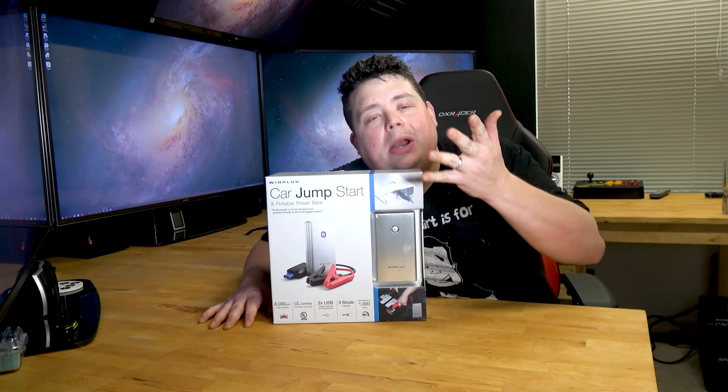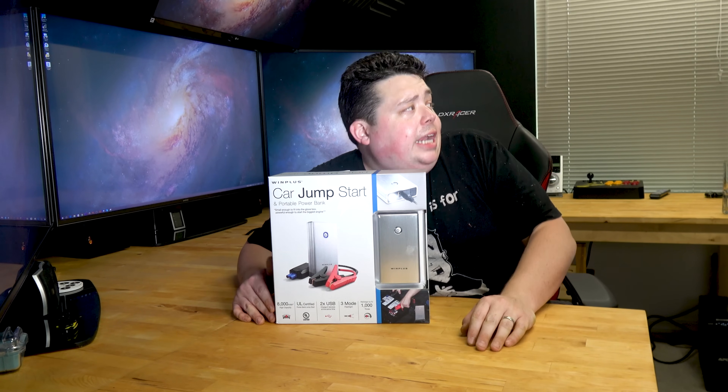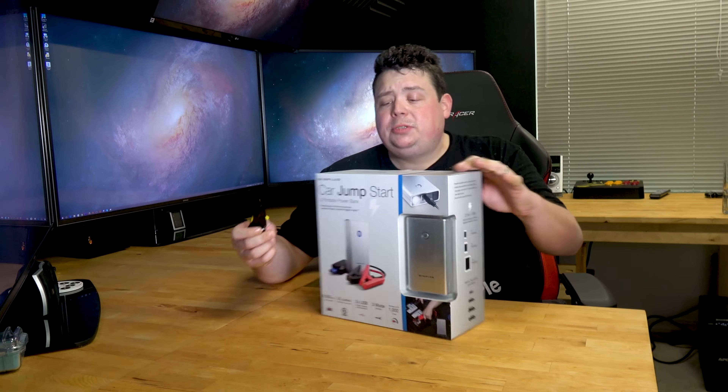The only reason I'm making this video is because the camera happened to be set up right there. The lighting's probably crap, I can see the camera's crooked right now, I didn't clear off the desk. I don't care. We're going to do this. This is raw. So let's open up this box here.